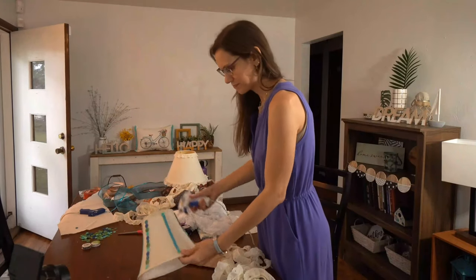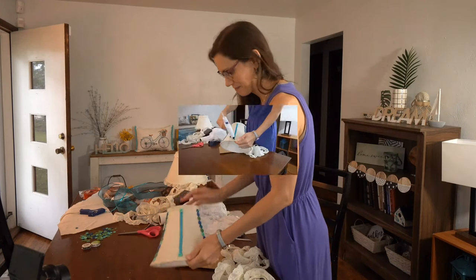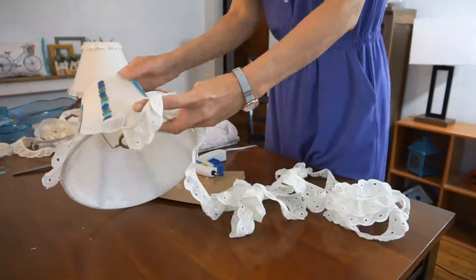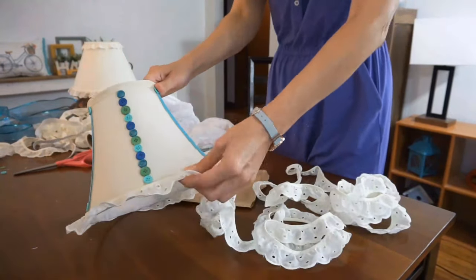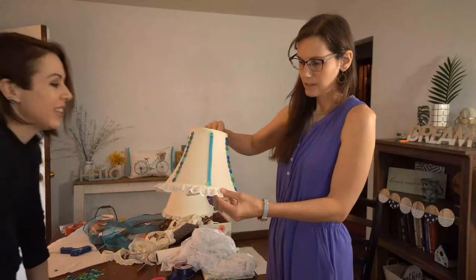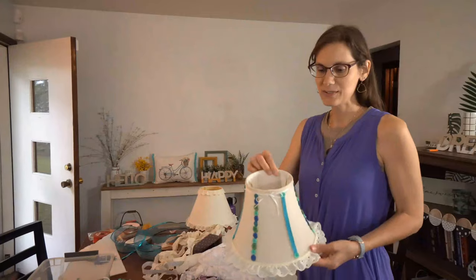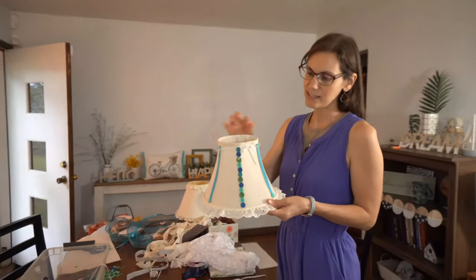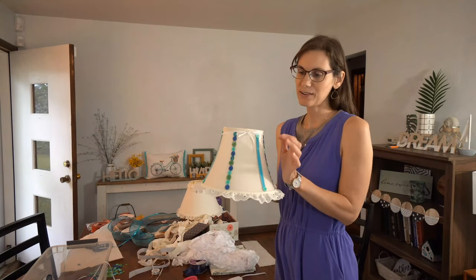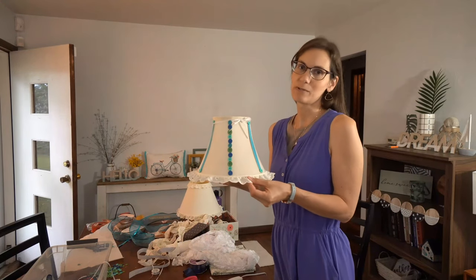For the third lampshade, I'm starting right here on the seam. Voila — so we just took a little tiny bit of very thin white ribbon and tied it into a nice little bow. We didn't even hot glue it at all — just tied it. It just adds that little extra touch for the front of the lamp. So adorable.